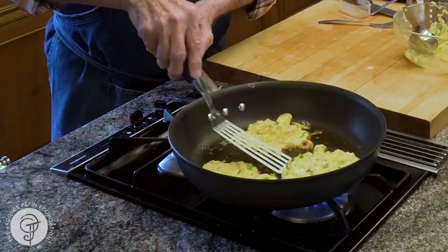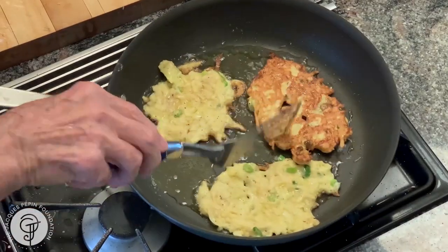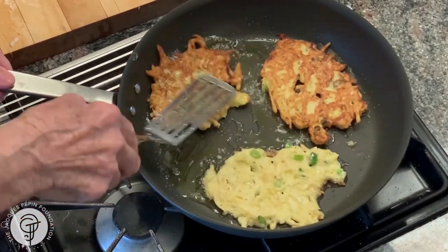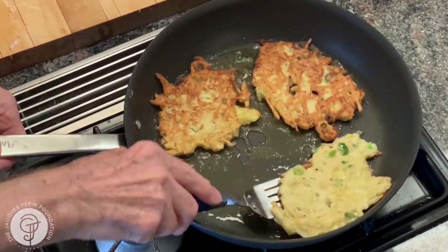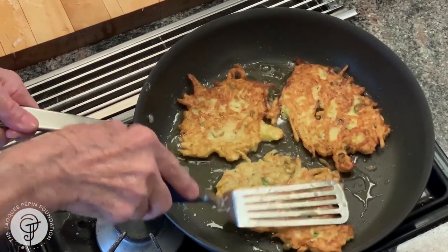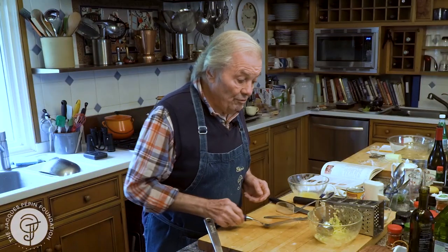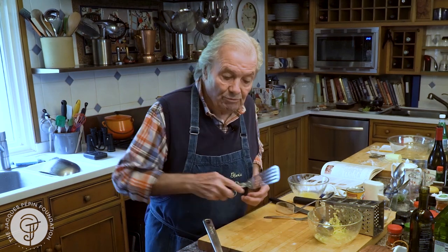This is about two minutes on one side, so I turn it. And if you do them ahead, you can put them on a wire rack so they don't get soggy, and then put them back in the oven to reheat. Or you do them as you need them — this is probably the best way.